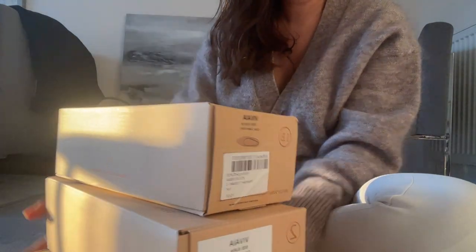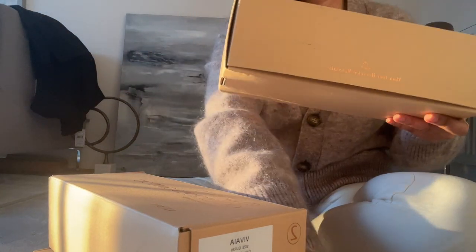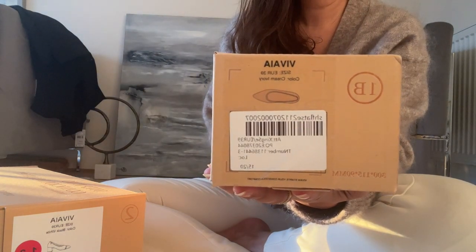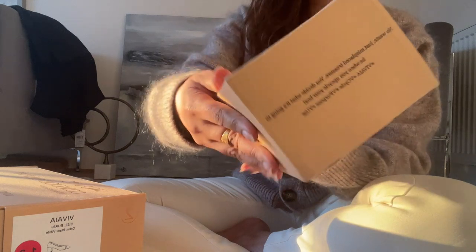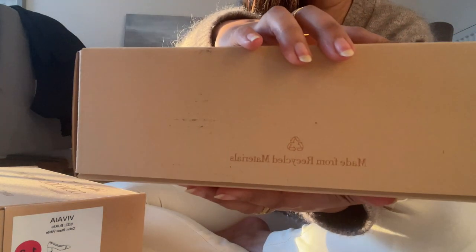Hi everyone, welcome back to my channel. As you can see, I've got three new pairs of shoes that I was kindly sent by Viveva, who reached out to me to ask if I wanted to collaborate. I jumped straight onto the website to have a quick look at what they were all about, and I can't tell you enough that this website and the products they produce is just unbelievable.